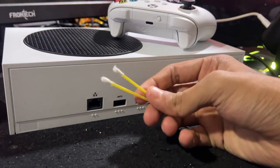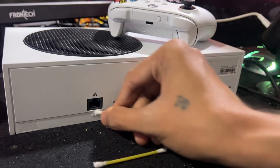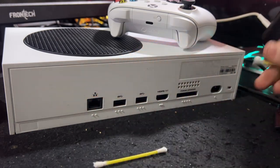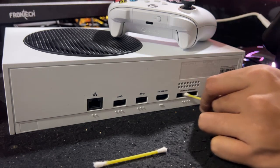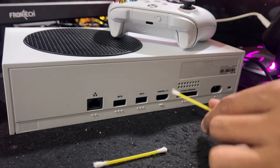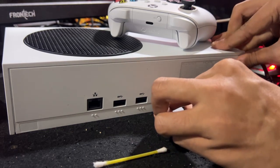There is no need to remove or open the Xbox console to fix this issue, because you are a gamer, not a technician or gadget repairman. You can use an ear cleaner swab to remove dust and debris from the ports — clean each and every port gently, then connect all the cables back to the console.